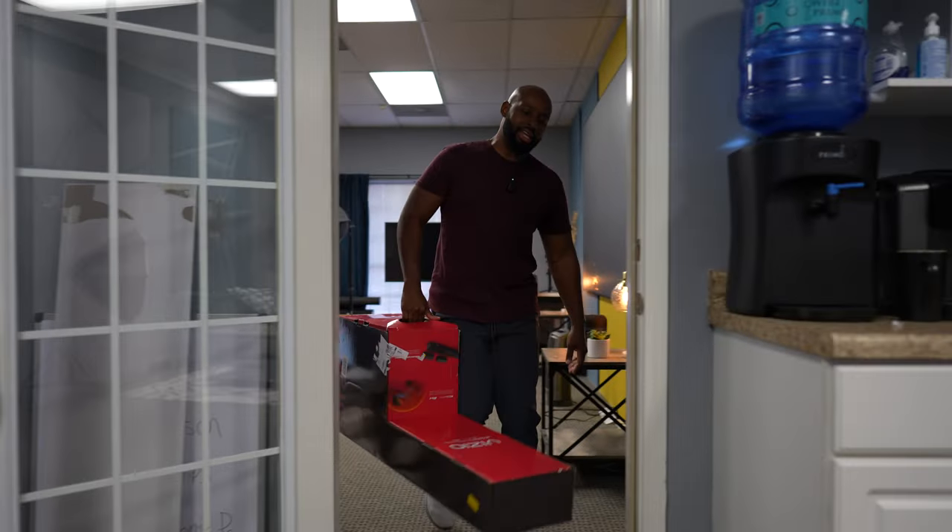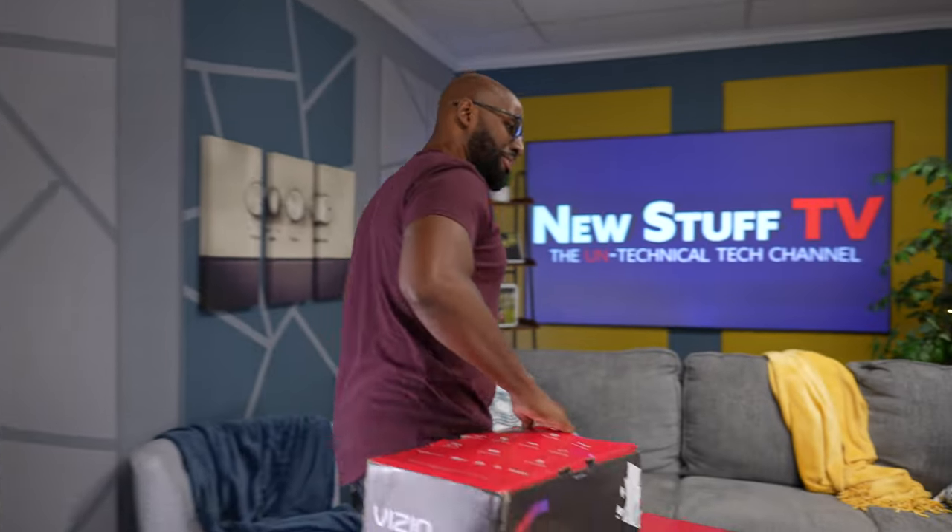Hey Wilson, check this out man. It just came in. I got a new soundbar, baby. I was on Amazon the other day and I saw they had Dolby Atmos soundbars for like $350. This is a Vizio.